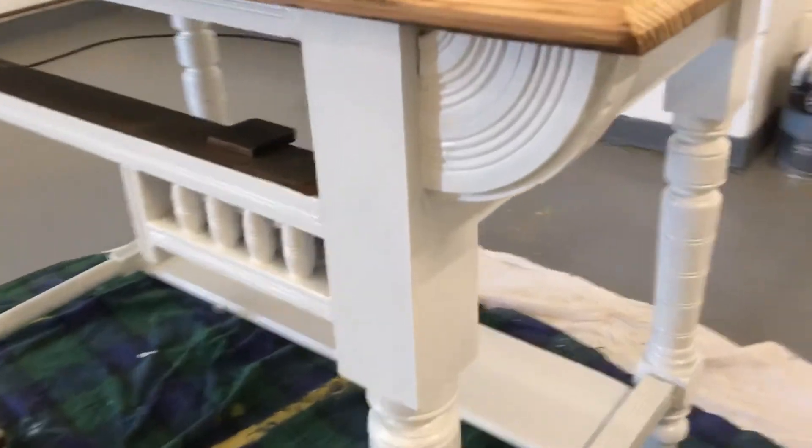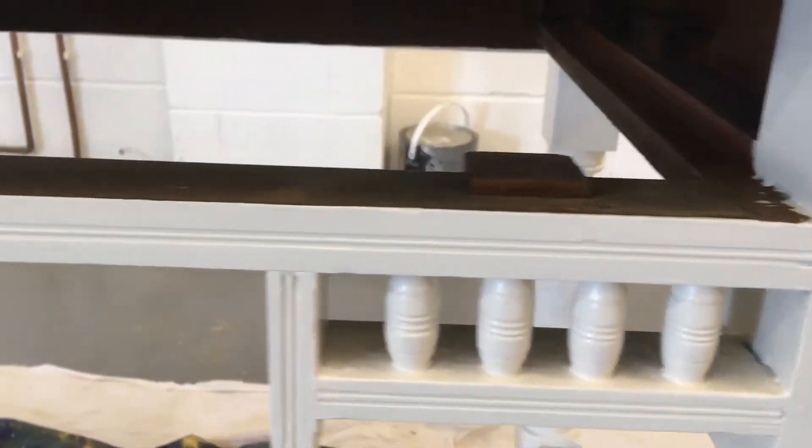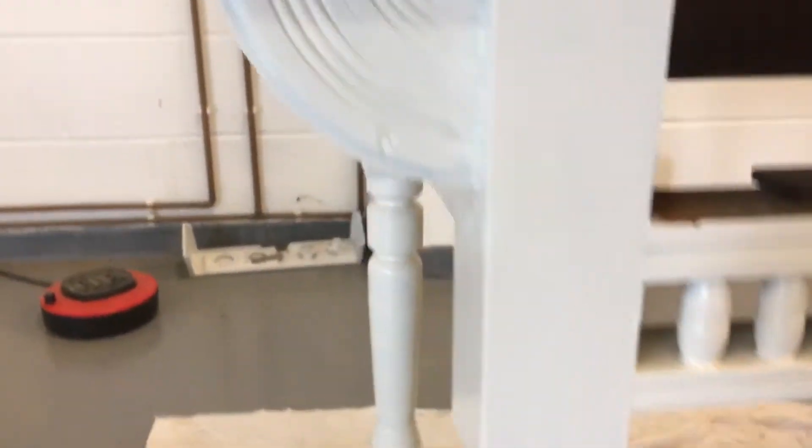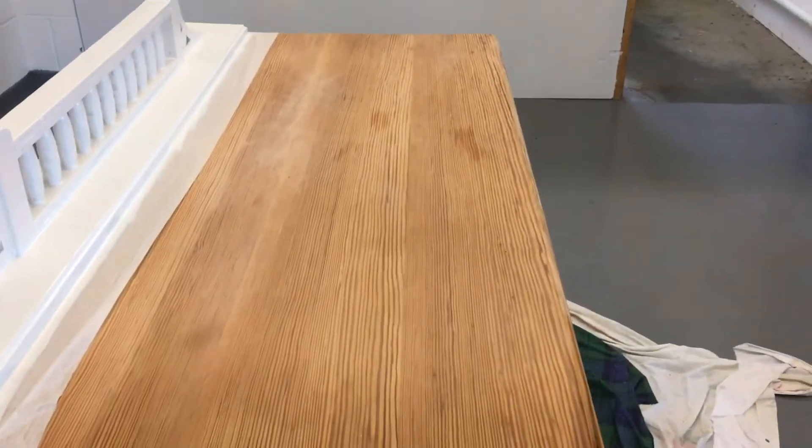Just look at the detail in that — isn't it just pretty? Once it's painted and I add some further detailing at the end, it'll really highlight these lovely features. It's got the gorgeous top, made of pitch pine. You can see some of the grain shining through there, looking very nice.